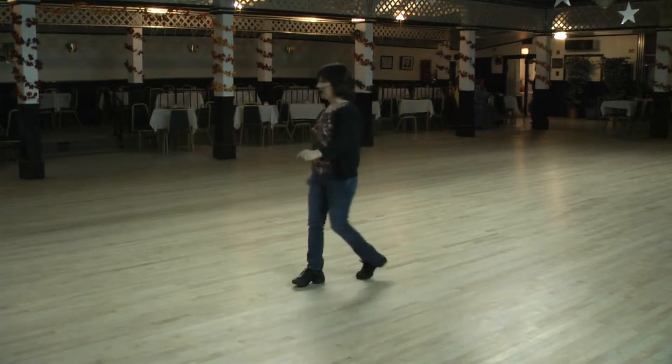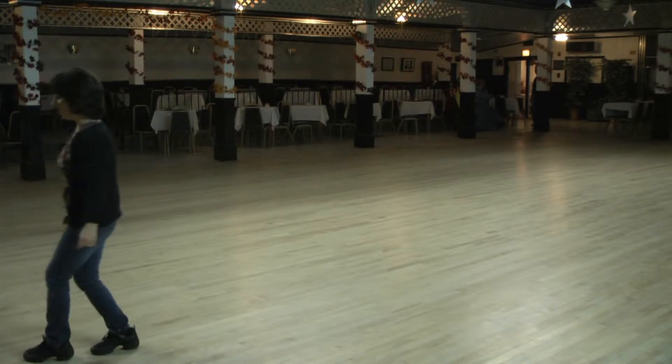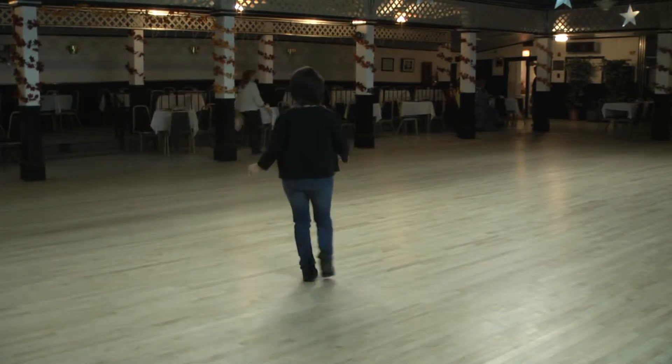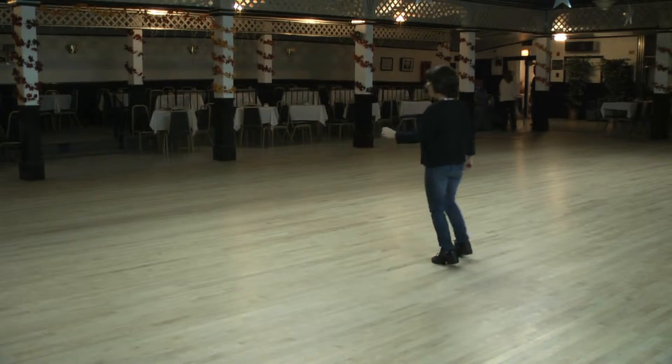So from the walk, walk, anchor step, it's walk one, two, anchor three, and four, back five, quarter six, cross seven, and eight. Rock one, and two, back three, side four, cross five, six, behind seven, and eight.